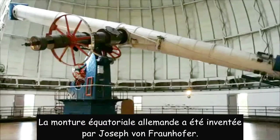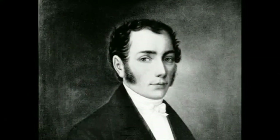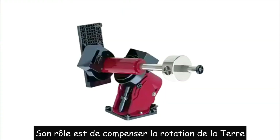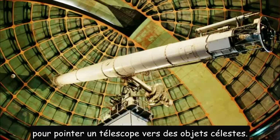The German equatorial mount was invented by Joseph von Fraunhofer. Equatorial mounts are used in astronomy. Its function is to cancel out Earth's rotation and point at celestial objects while carrying a telescope.